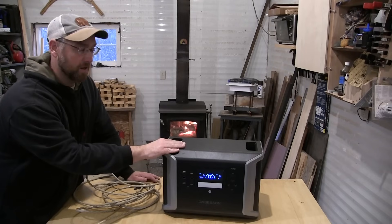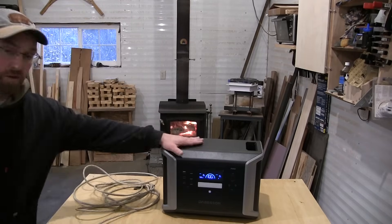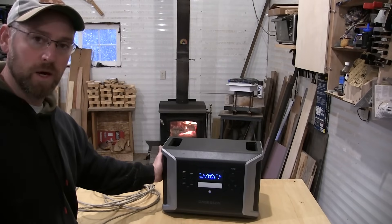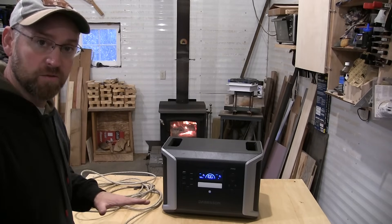I'm going to cut out a knife blank on my port-a-band. I know that's going to draw some power, so let's see how it handles that job. I don't want to get a lot of dust or metal shavings in the unit, so I'm going to plug it in with an extension cord and keep it a little ways away.